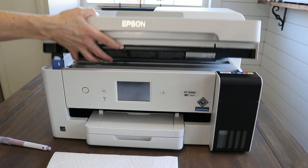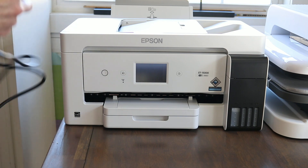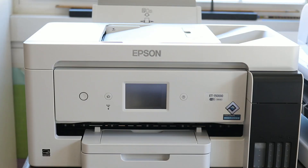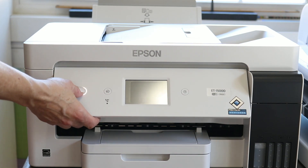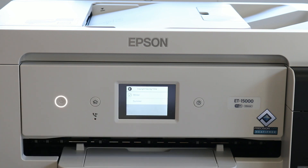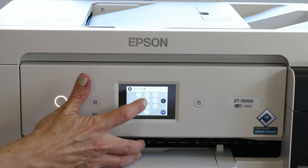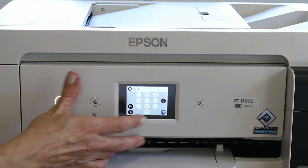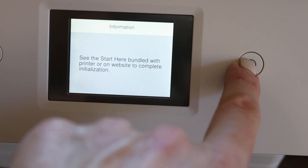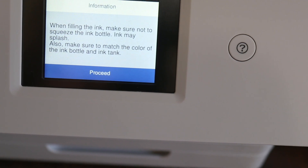Once you're finished filling the tanks, close the lid to the top of your printer. Now we're going to plug it in and turn it on — just hit the power button. It'll go through a series of questions: the date, the time, and I think it even asked about the weather on this printer. After you get all those questions answered, hit the proceed button, which confirms that all of the ink has been added.